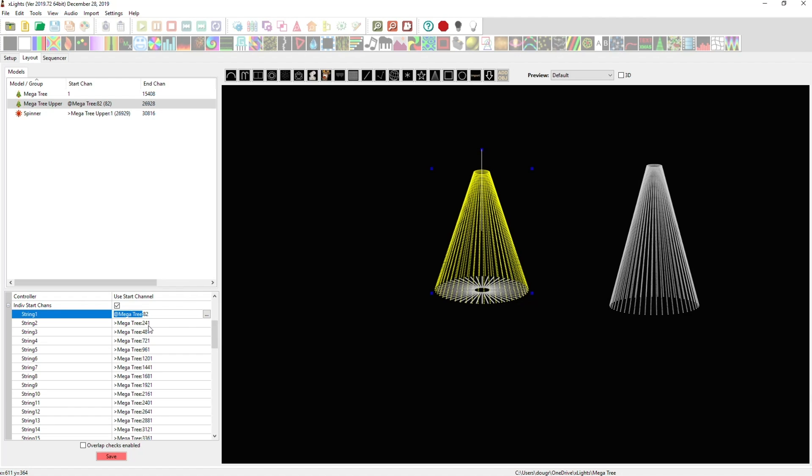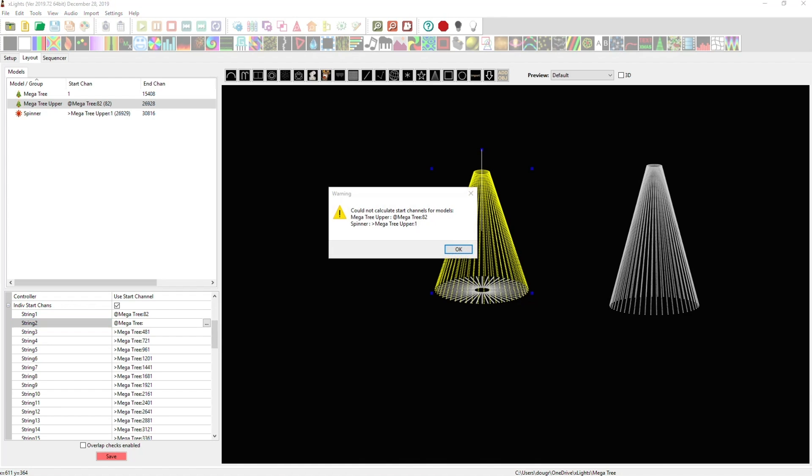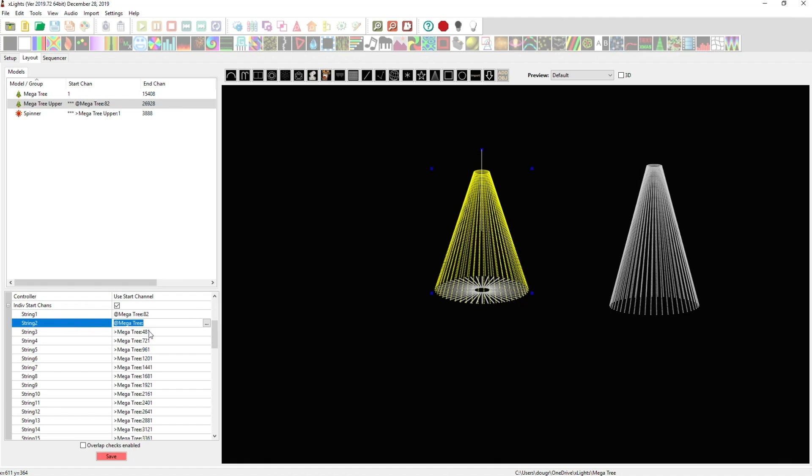I'm going to copy and paste through this whole thing for all 48 strings. You don't have to watch me do this, so I'll pause the recording and come back when it's done. All right, all 48 are done — good idea to hit save just in case xLights crashes so you don't have to redo it.